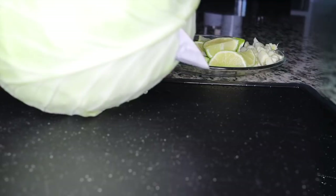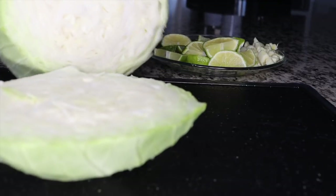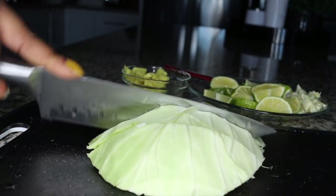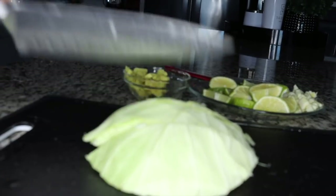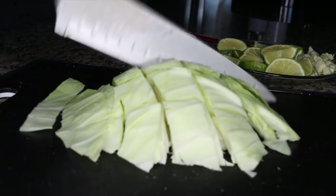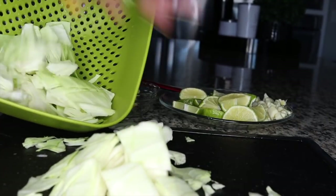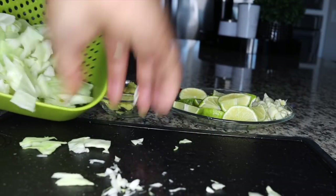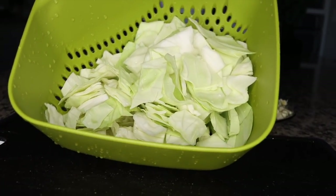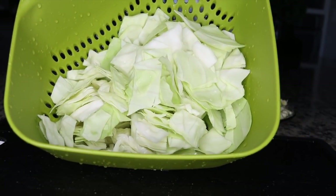The next very detoxifying ingredient is cabbage. If you want to visit your restroom fast and flush your system, go for some cabbage. If you've tried cabbage soup, you understand exactly what I'm talking about — it sends you to your restroom to flush out all the accumulated bad stuff in your system, including fats. Just a handful of cabbage will do. You chop a full handful of cabbage and set it aside.